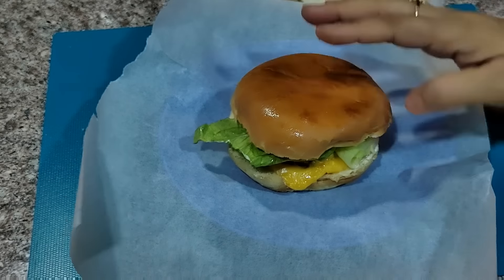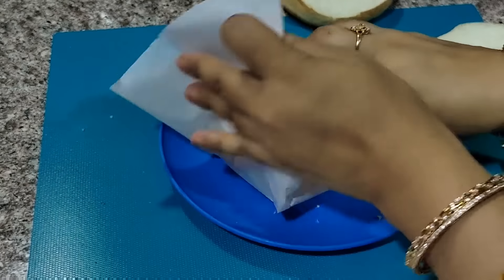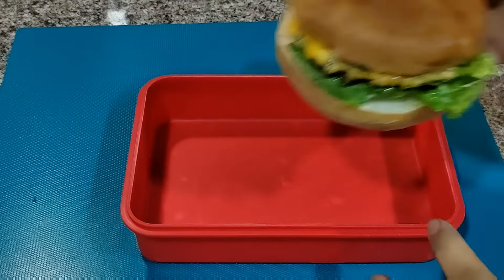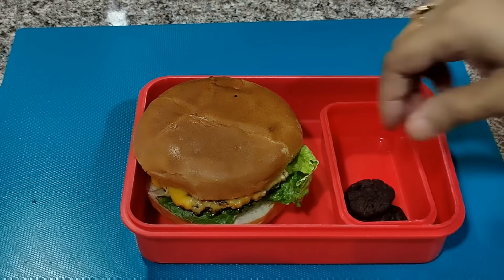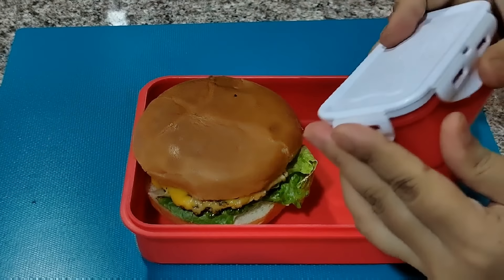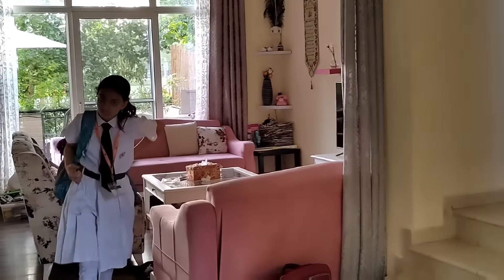We will wrap the burger with baking paper or parchment paper so it will stay in place. I am giving cookies with the burger for dessert. Our Monday lunch box is ready. Falak is ready here to go to school. It is a PE day so he has a white uniform.